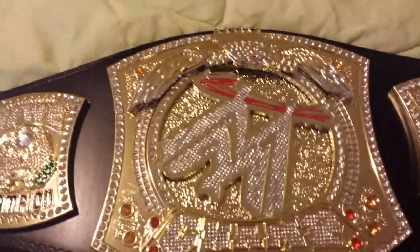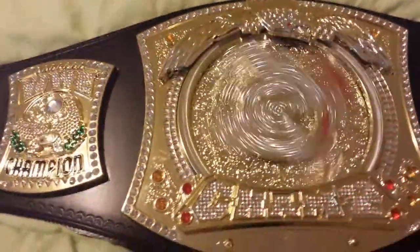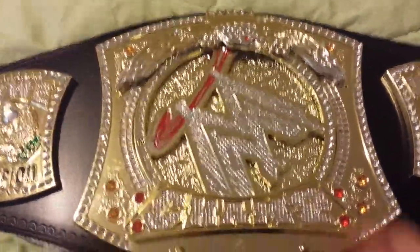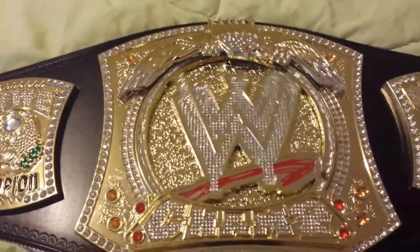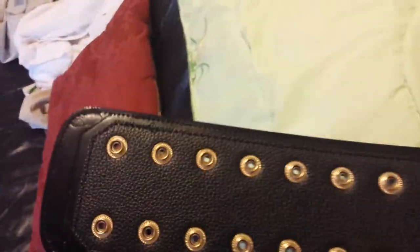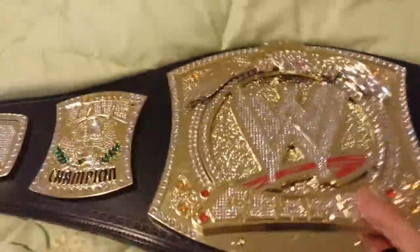I can see it doesn't have too much of a magnet as well. Yeah, I don't see it catching with a magnet, which is cool. Oh there it is — I see a little bit of a magnet. Nice detail — this is like the simulated leather.